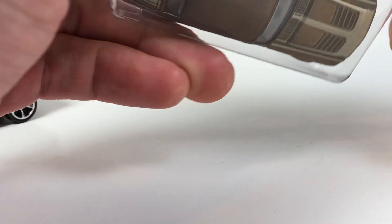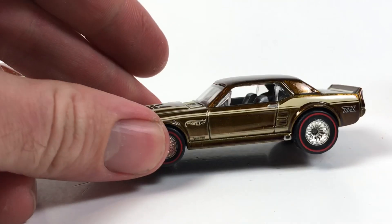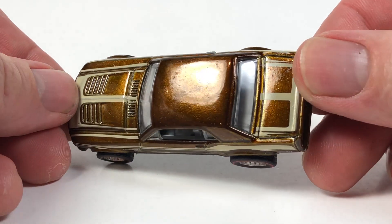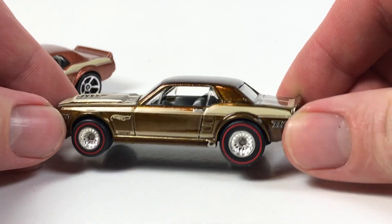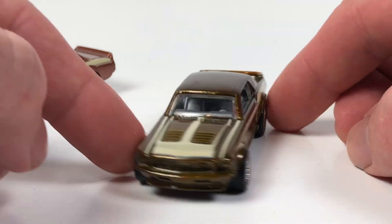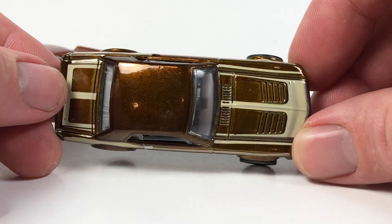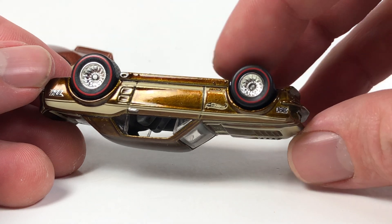Free in the peace! Shout out to all you loose car collectors and shout out to all you carded collectors — you need to start opening up your cars. No, I'm kidding; if you want to keep them carded, that is your prerogative. I just like them out of their plastic prisons. Here we go — here is the super. Again, very unique color that you don't see too often on a super treasure hunt.